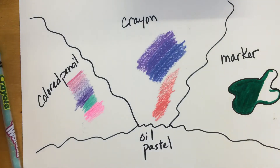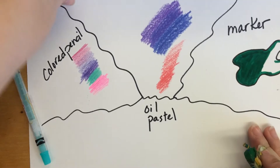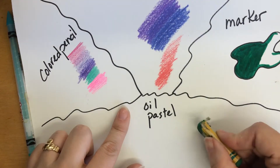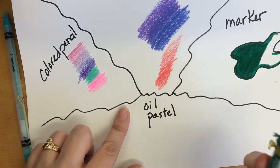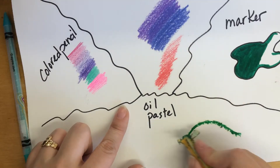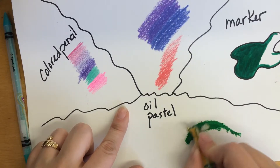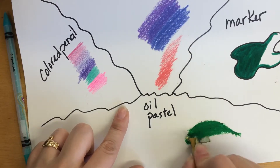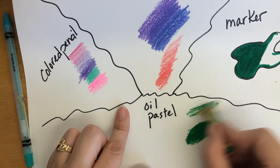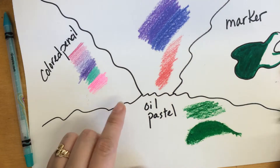Oil pastels are probably the messiest of materials, but they are fun because they give you a lot of color really quickly. When you use oil pastels, you don't have a fine point — it's a blunt point — so try to go around the shape first and then fill the space up. Some kids like to push really hard to get a lot of dark color; others go very lightly for almost a crayon look.